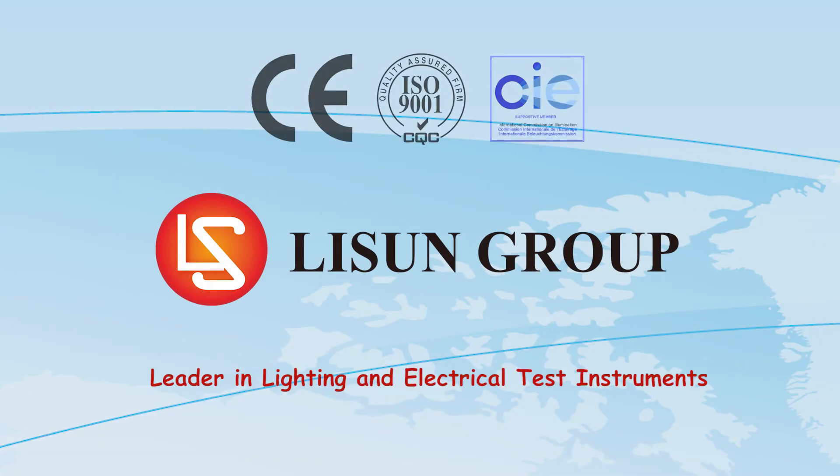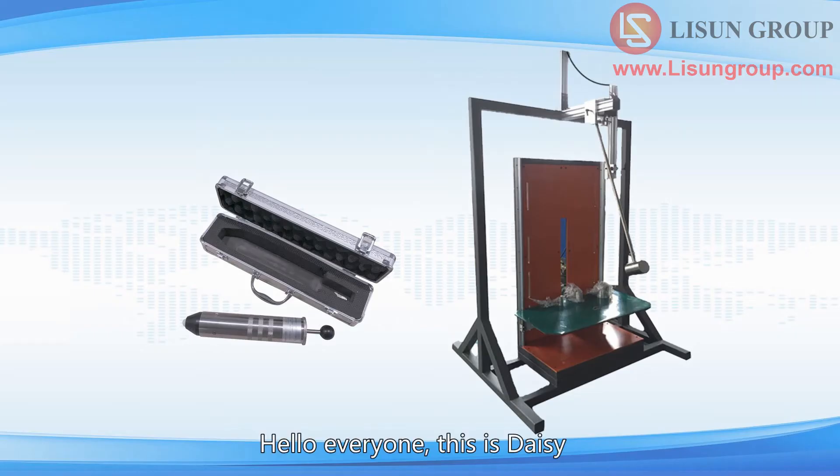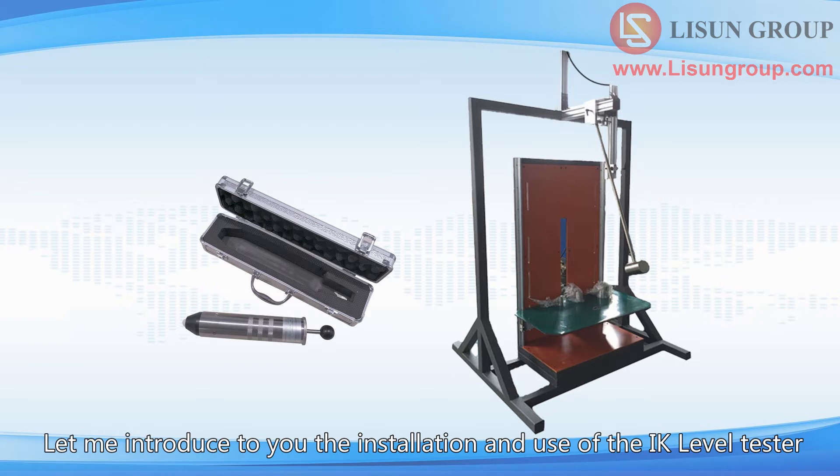Lasun is a leader in lighting and electrical test instruments. Hello everyone, this is Daisy. Let me introduce to you the installation and use of the IK level tester.